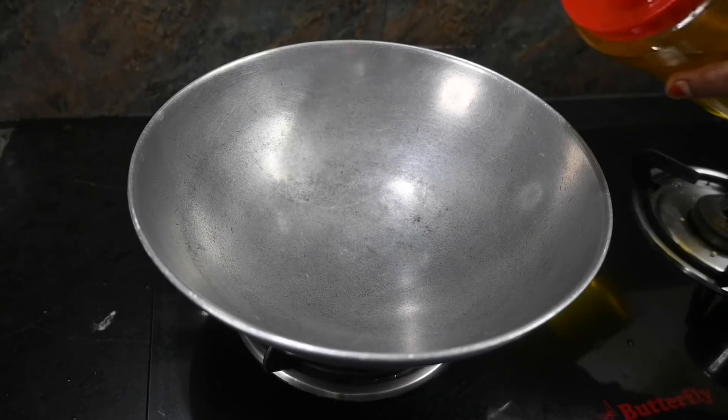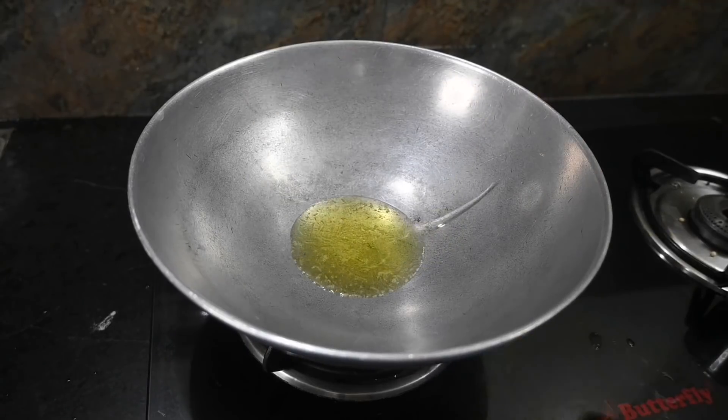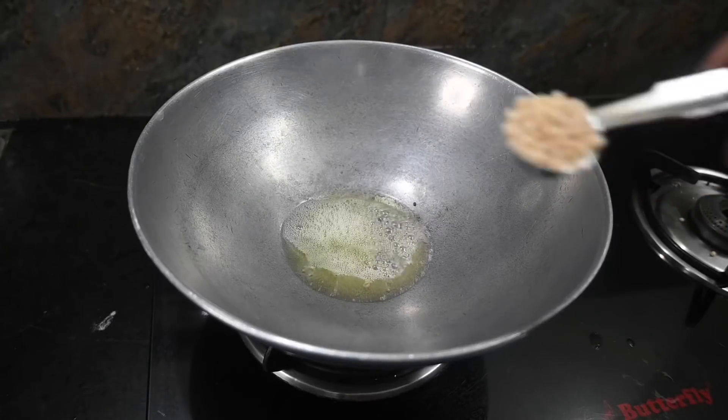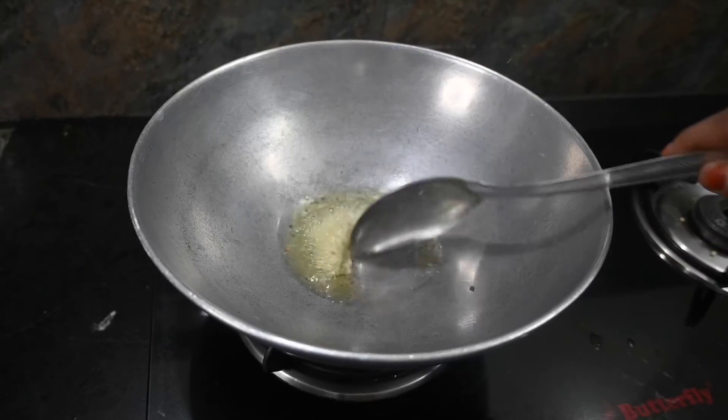Now let's have a baking powder here. Add 1 cup of dough to 1 spoon of flour. Add 2 stages of flour.